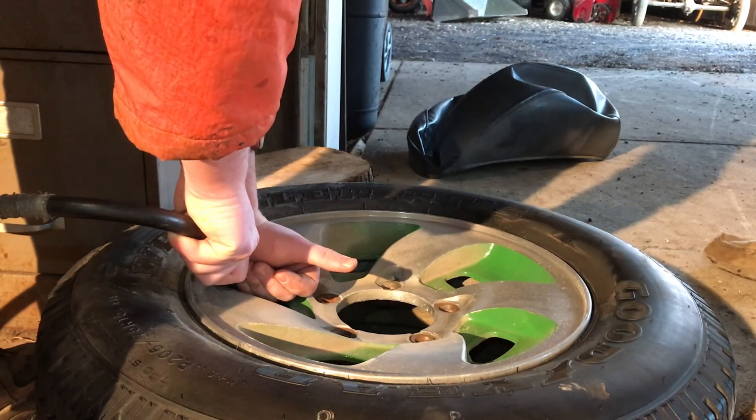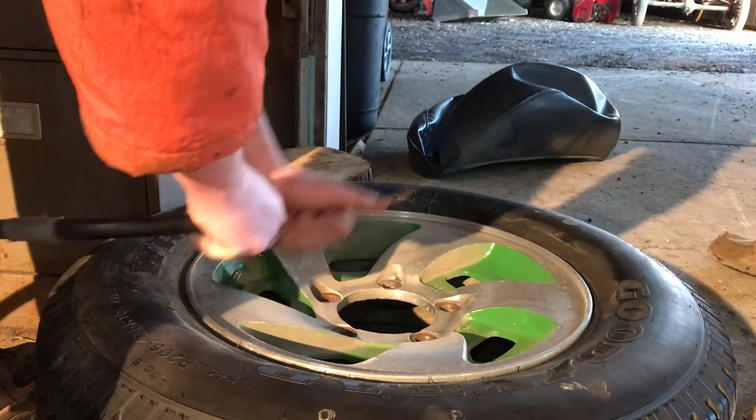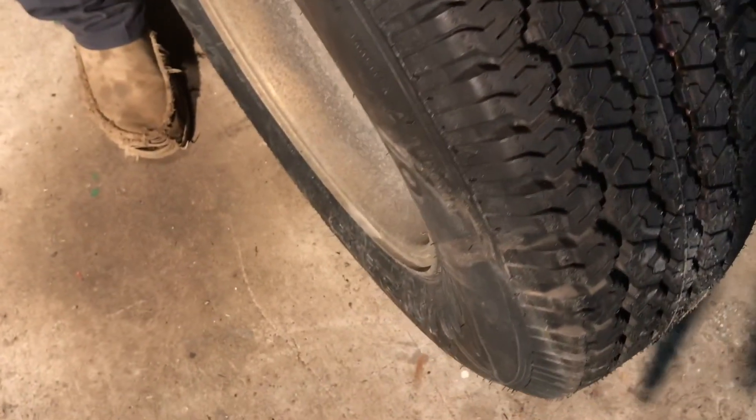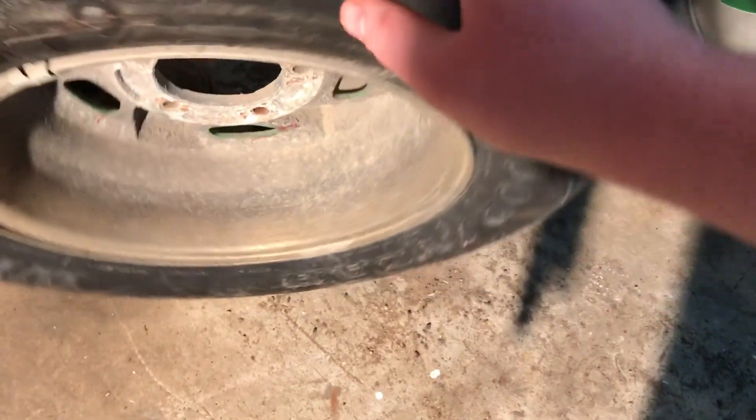This tire's like brand new — straight from the factory it looks like. That's pretty cool. Look how deep that tread is.